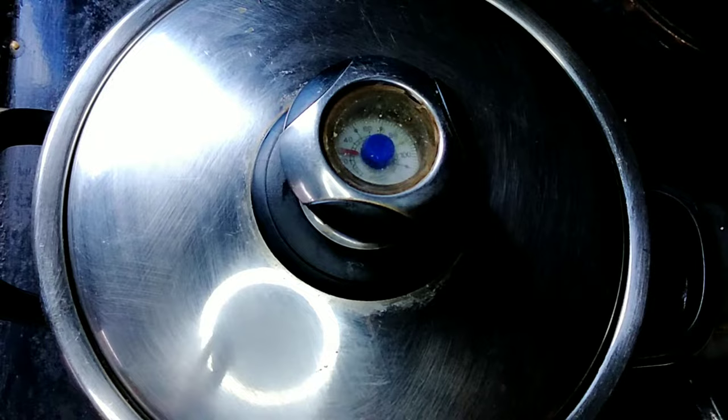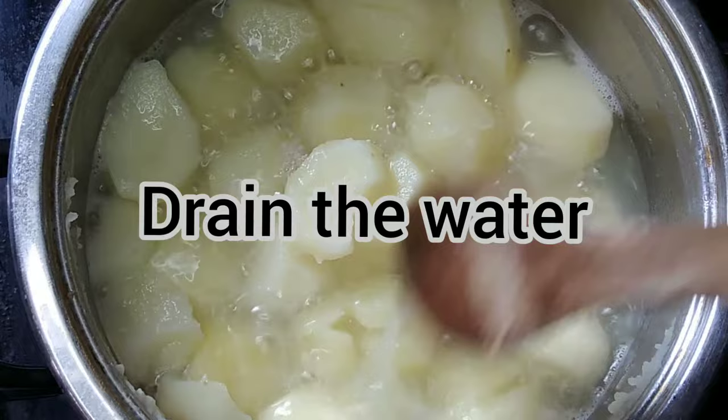I set it up by peeling my baby potatoes, then I add water. The water level should be above your potatoes, and then you let your potatoes boil. While they're boiling, once it's easy to smash, that's when you know they're ready.